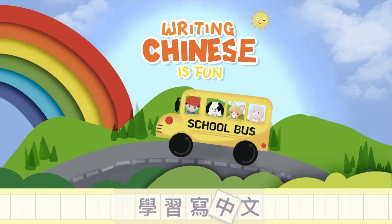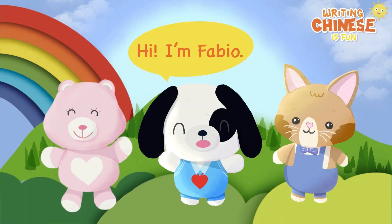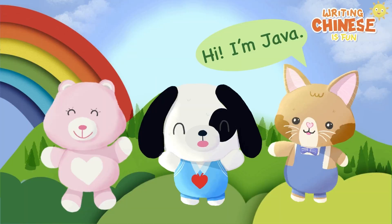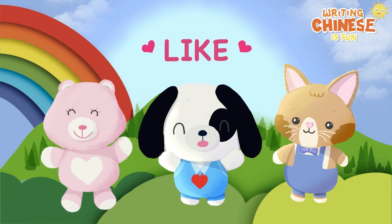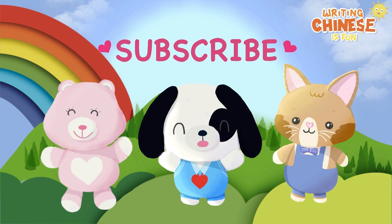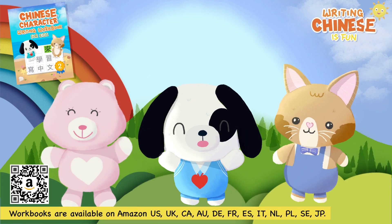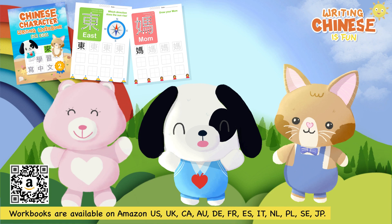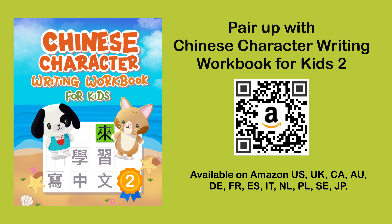Writing Chinese is fun! Hi, I'm Fabio. Hi, I'm Java. Hi, I'm PinkPink. Remember to like, share, and subscribe. Let's grab our workbooks and learn together. Pair up with the Writing Chinese is Fun workbook too, available on Amazon.